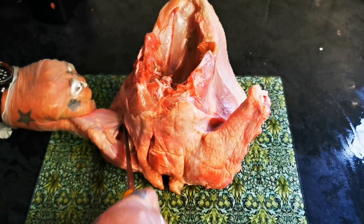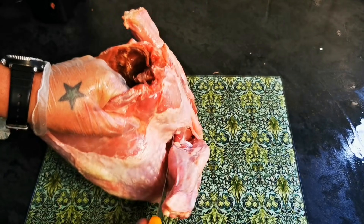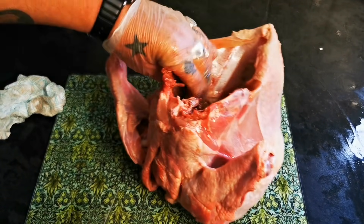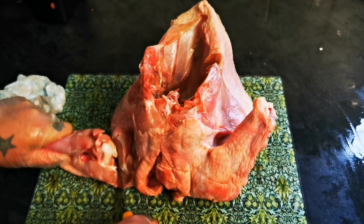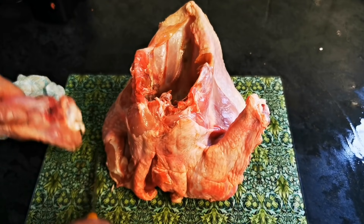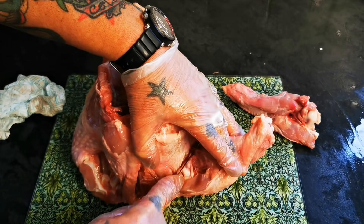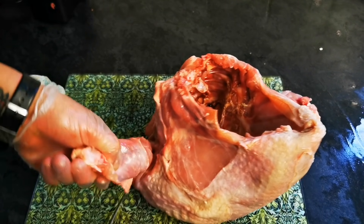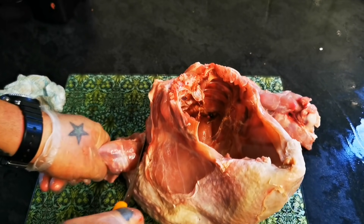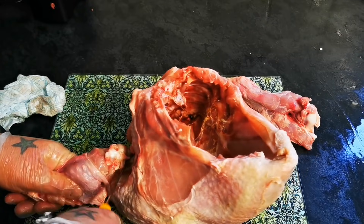So we're just going to take these drumettes off. Beautiful piece of meat. Just rotating that to help it on its way. And this is no fancy turkey — this is just a bog standard one from a supermarket.